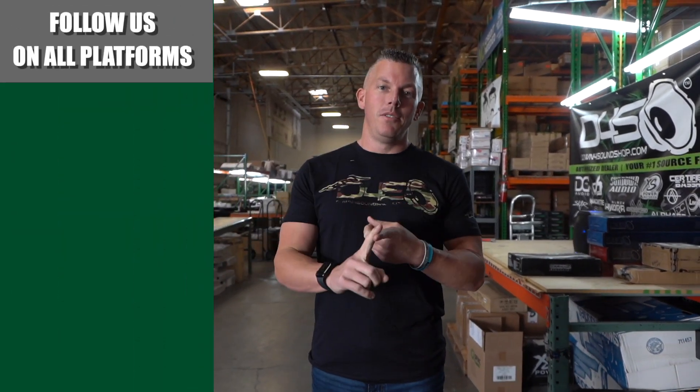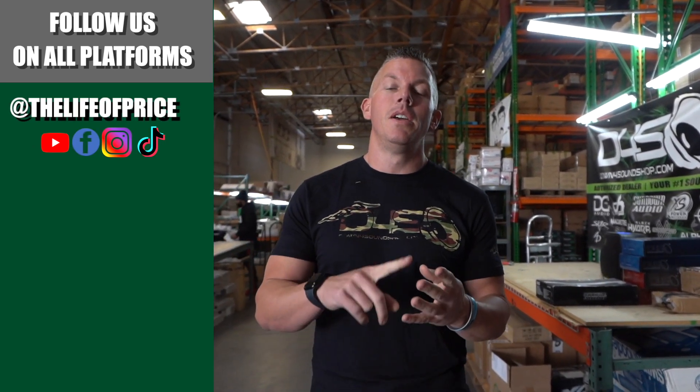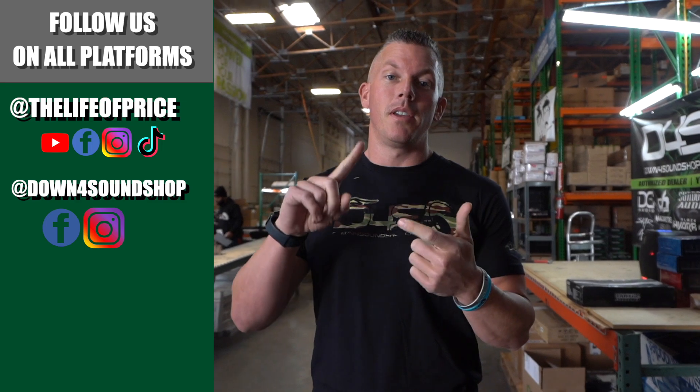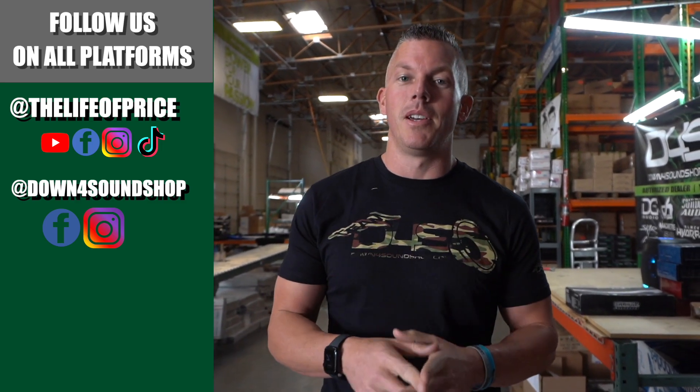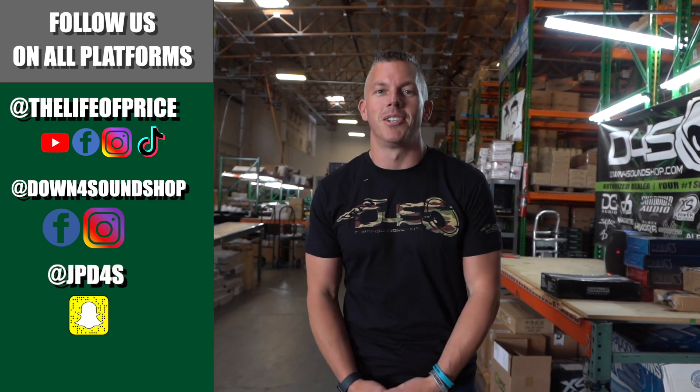If you enjoyed all the content in that video, be sure to follow me on YouTube, Facebook, TikTok, and Instagram under 'Life of Price,' and also down4soundshop on Facebook and Instagram. Don't forget Snapchat — I'm jpd4s on there. We'll see you in the next one!